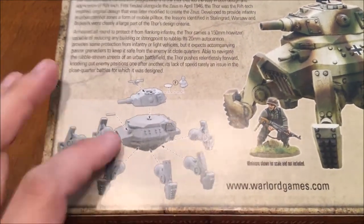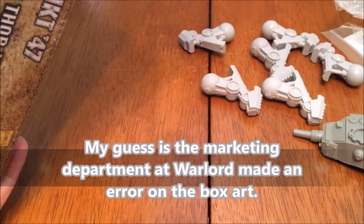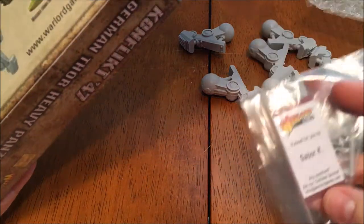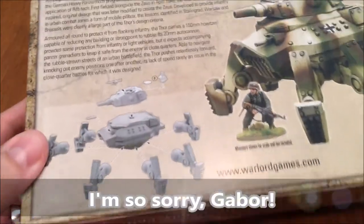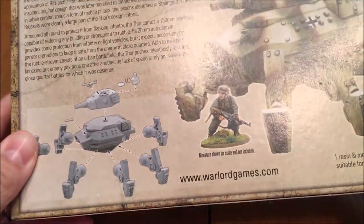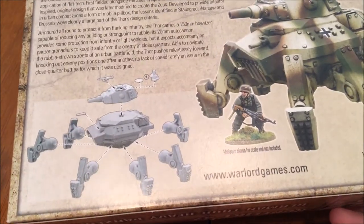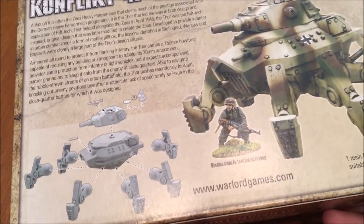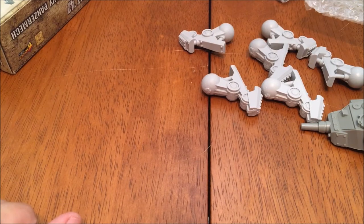I'm wondering if this was incorrectly packed by Gabor. Either way, I'll assemble it as I receive it and then I'll reach out to Warlord and get an answer sometime in this video to tell you whether it's supposed to be one piece or two pieces for the body. Stay tuned for that. In the meantime, catch you in a split second — well, split second for you, YouTube magic — but for me it'll probably be a couple of hours.